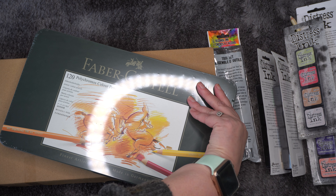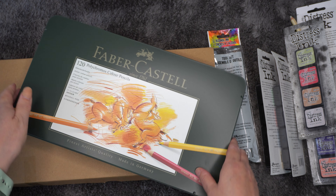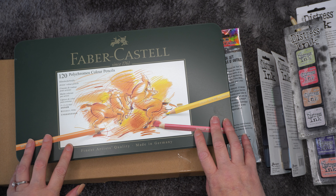Then we've got these mini Distress tins to put the mini ink pads in, because this is the way I like to store them. We've got two more boxes — let me just open this one up.